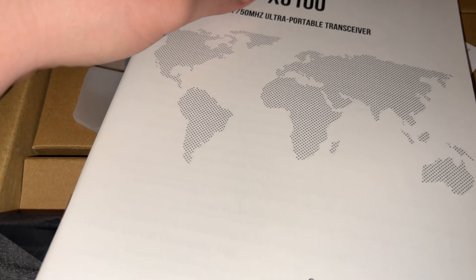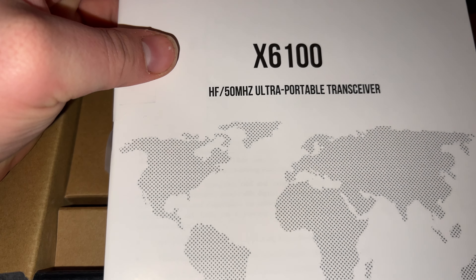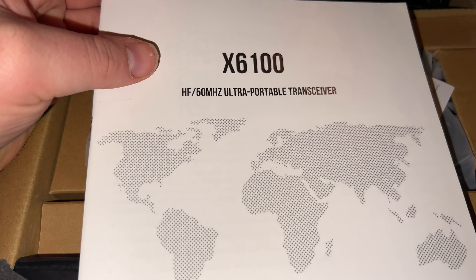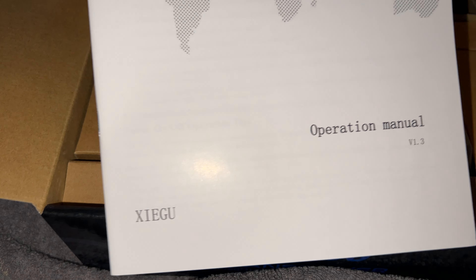This is the front cardboard packaging. That's my pug dog snoring, and if you hear the other dog, it's my Doberman. This is the Xiegu X6100 HF and 50 MHz ultra portable transceiver.